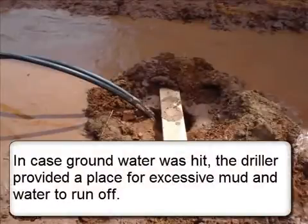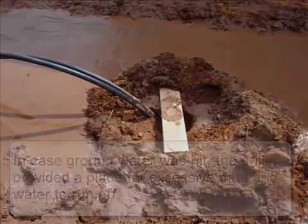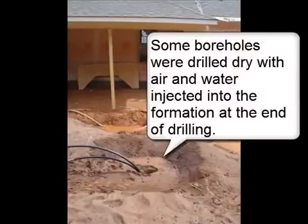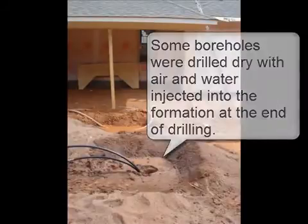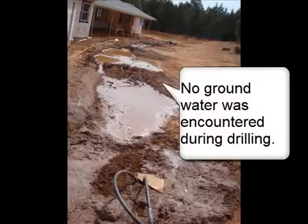In case groundwater was hit, the driller provided a place for excessive mud and water to run off. Some boreholes were drilled dry with air and water injected into the formation at the end of drilling. No groundwater was encountered during drilling.